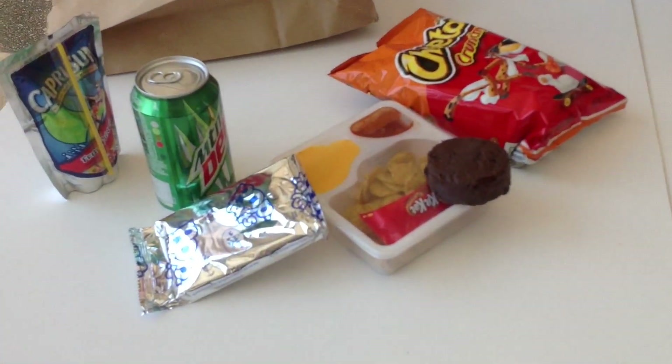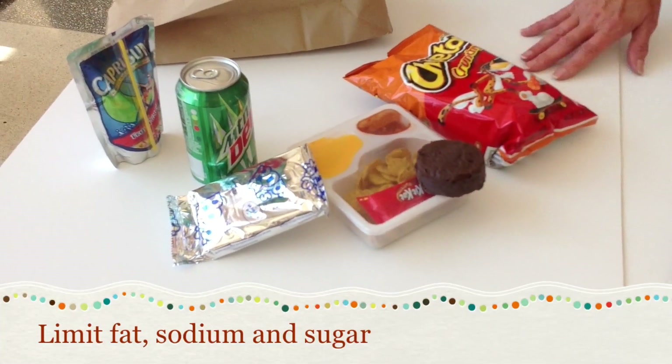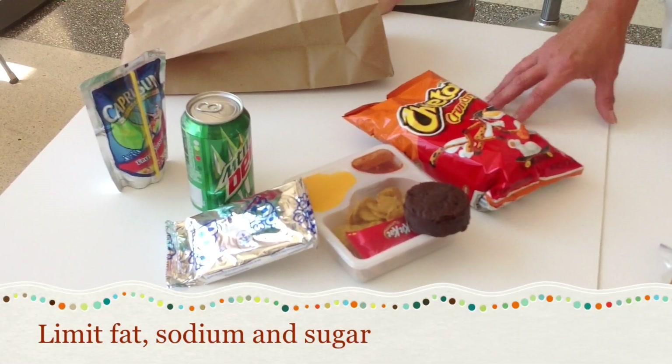Nancy, this stuff looks really good, but is it good for you? Not necessarily. A lot of these food items here are higher in fat and sodium and aren't healthy for you.